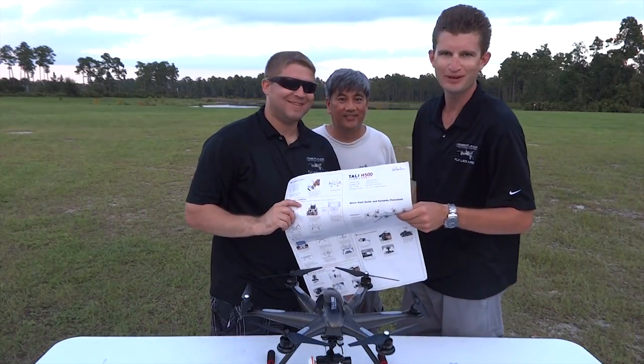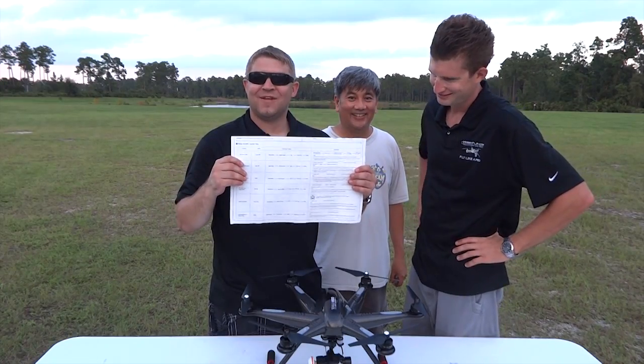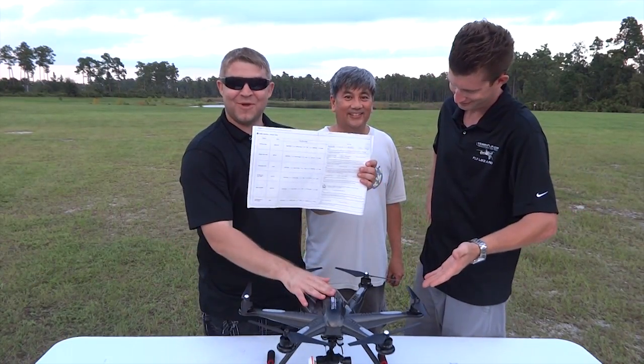Hi, I'm Chris. I'm Ryan. And this is Leo. Today we're going to be covering section 11 of the Quick Start Guide for the IUAS Tally H500 Hexacopter. Hope you enjoy.